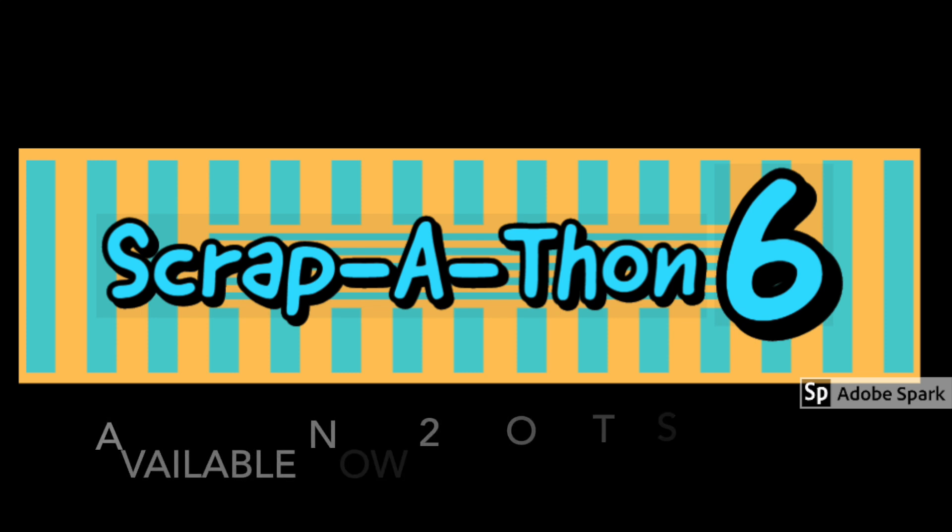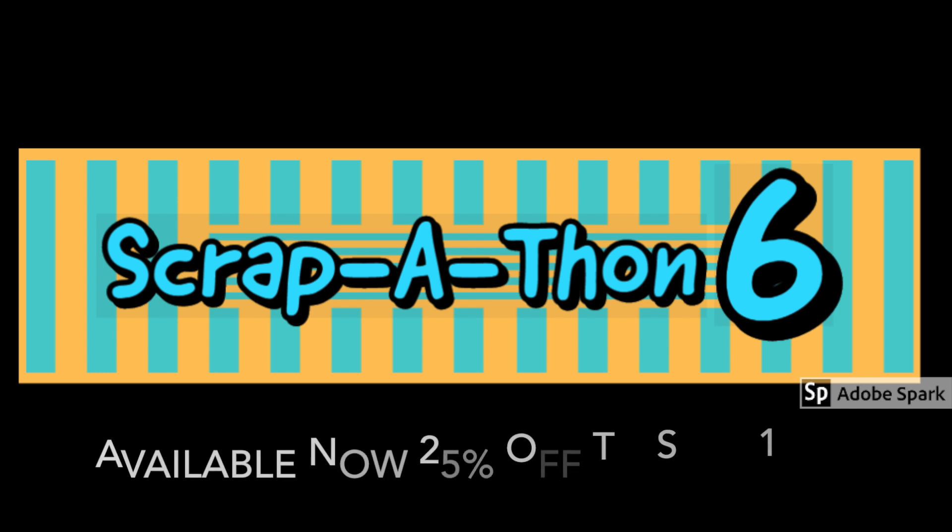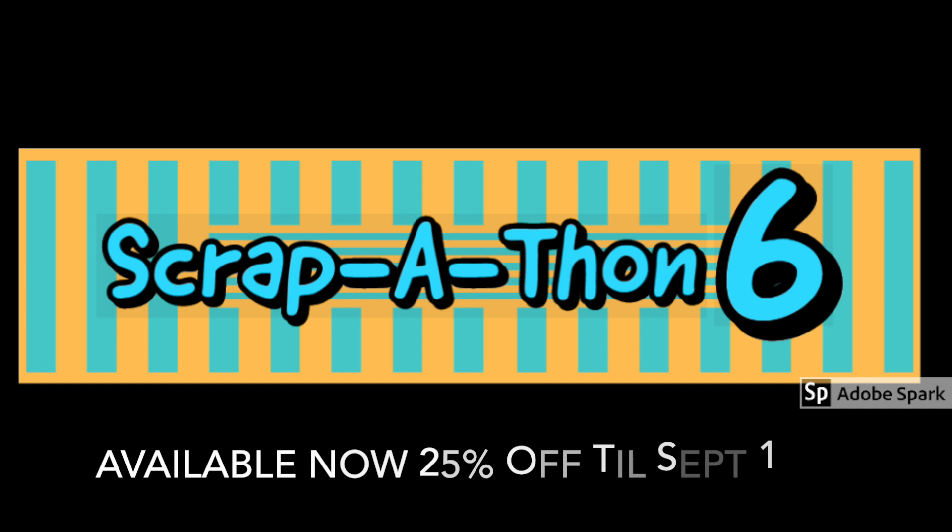Hi everyone, it's Nicole and I'm here to share with you a class sample. This is day one from Scrapathon 5. Right now Scrapathon 6 is in full force. Up until September 15th you can get it for 25% off, so I'll have the link in the description box below.